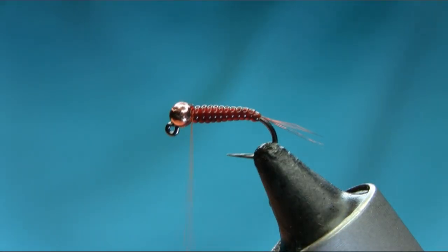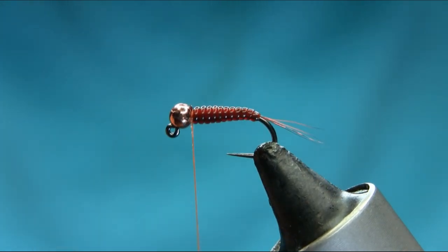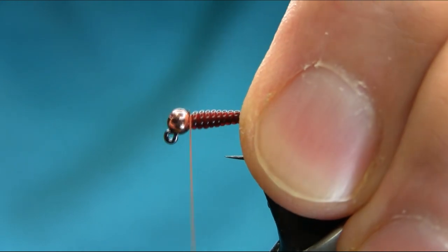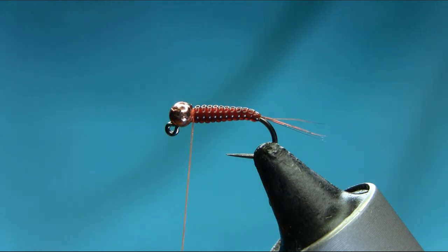This color is brilliant — like when we use a pheasant tail. This is a very good color, very close to the pheasant tail. It's a basic pattern, very simple to tie.